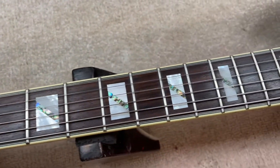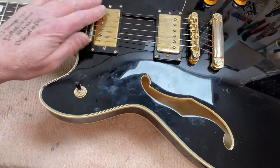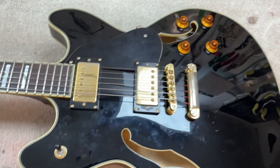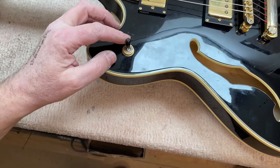You've got beautiful inlays as you can see, faded gold hardware. It's currently got flatwound strings on it and we've got the sort of normal configuration that you'd expect, with the switch over here which is miles away — that's the only abnormal bit.